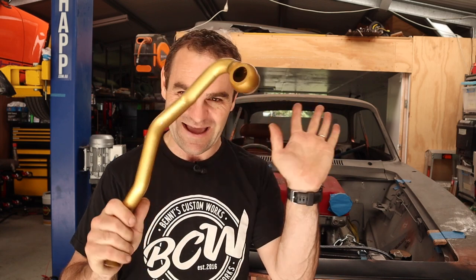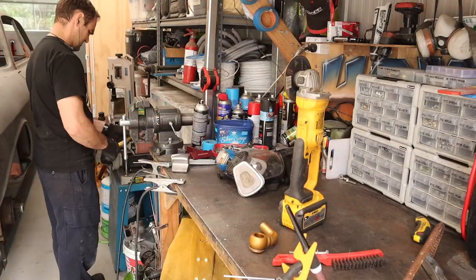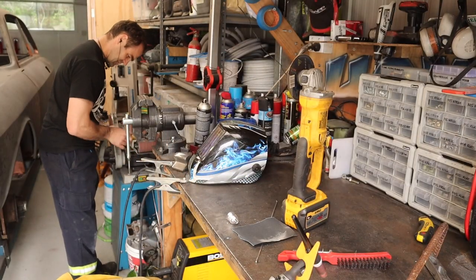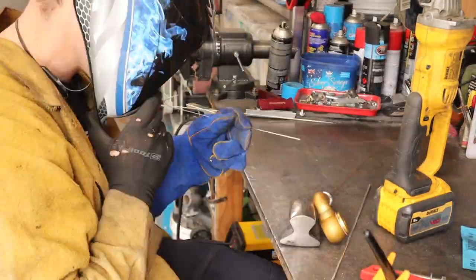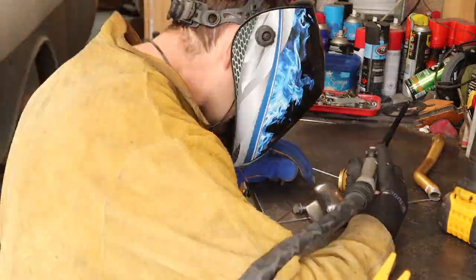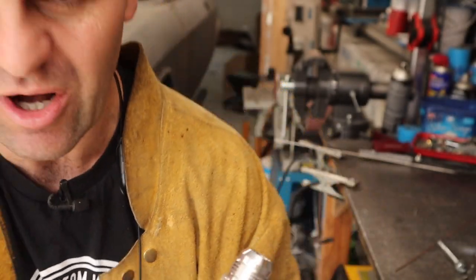Nice and easy. I can weld aluminium - that's not a problem. So I weld the fitting on and I can run the hose to the oil cooler and we're all good. After worrying about that for so long, it's really quite easy to weld the aluminium. I'm more than happy with that. That will do the job and I can move on and now I can pull the engine out again. Yay!